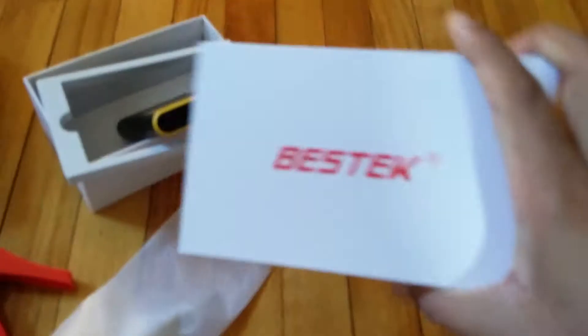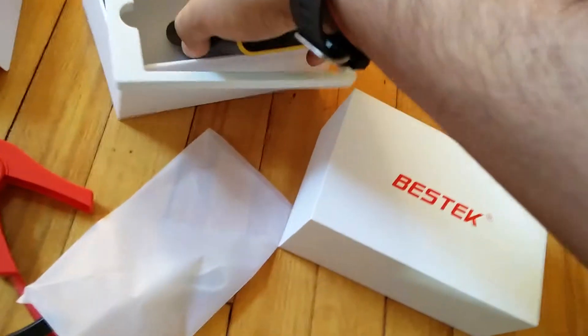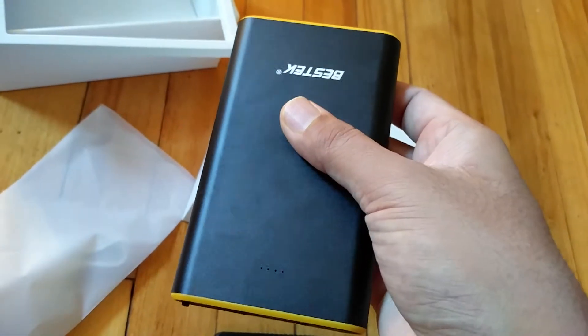Hello everyone, so today we are looking at the Bestech car charger jump starter and the portable power bank. It arrived in this nice white box. This is the portable power bank itself — it's 8000 milliampere capacity, that's a lot of juice.